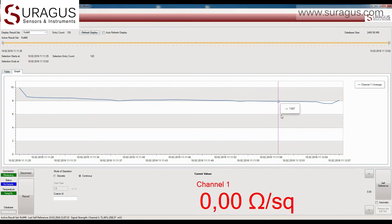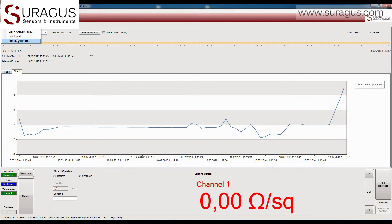For later investigation, we can also analyze or export selective sets of the recorded data.